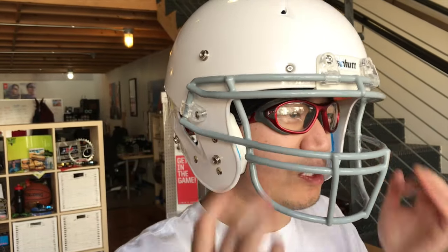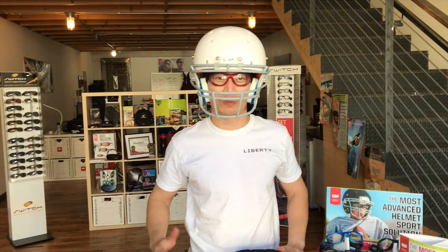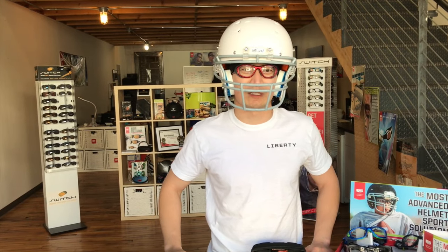You can make some micro adjustments if you need, but I don't think I really need to. So if you play helmeted sports and you wear prescription glasses, go out and look for the helmet specs. Thanks guys!